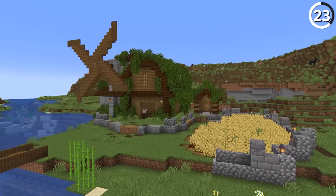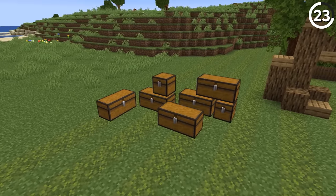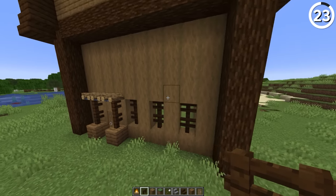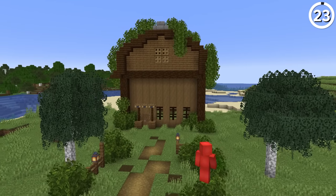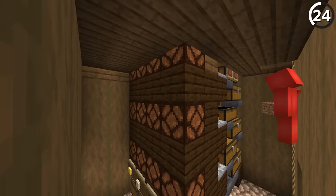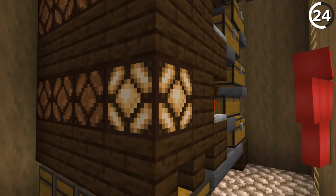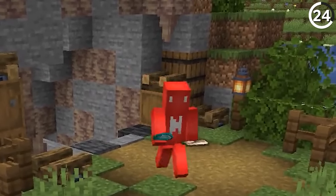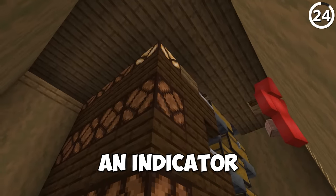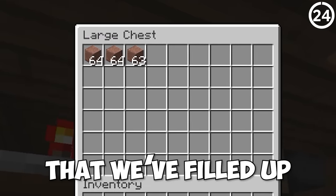With all of that built, we're still gonna need a place to store our stuff. So let's build out a new warehouse building to keep all of the items that we've been collecting. Once we've got our exterior done, we can go inside and add in this new expandable storage system. It uses redstone comparators to give an indication of the chest capacity — so whether we're storing cobblestone from our mining trip or wheat from the new farm, this will give us an indicator of how many of the chests we've filled up.